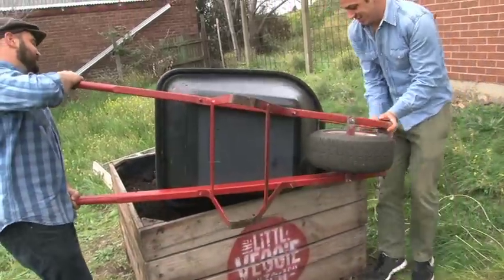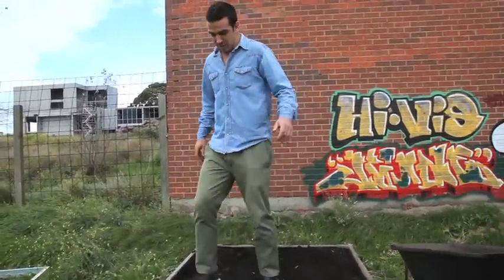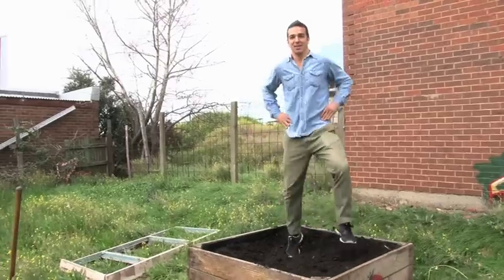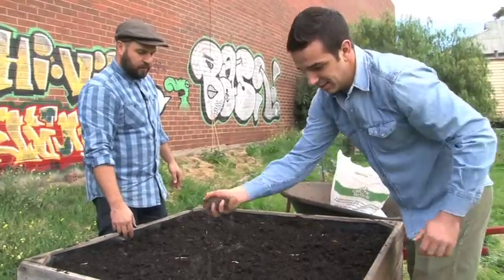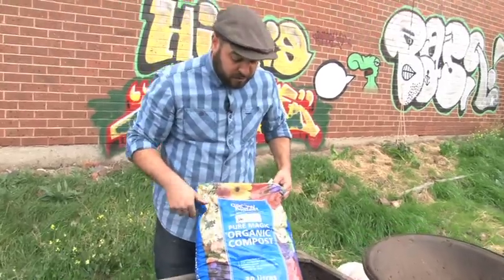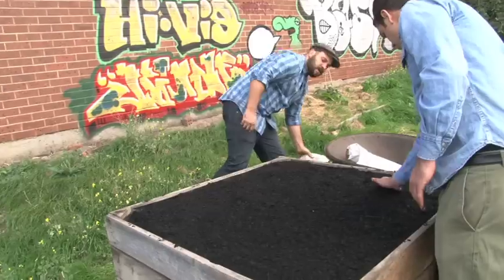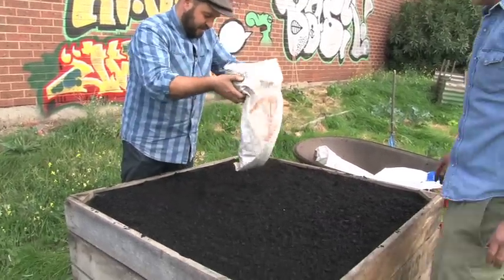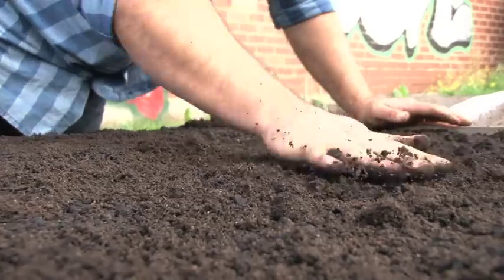Now we add two or three handfuls of fertiliser. This is just a bag of organic compost. What to look for whenever buying organic stuff is certified organic — they'll have a stamp. And the final touch, the pièce de résistance, is half a bag of worm castings — good bacteria to add to the garden. So we're trying to bring the soil to life.